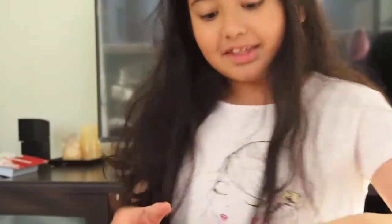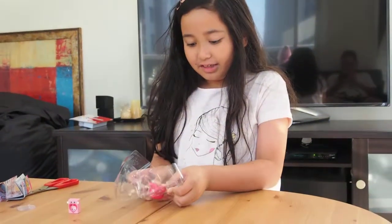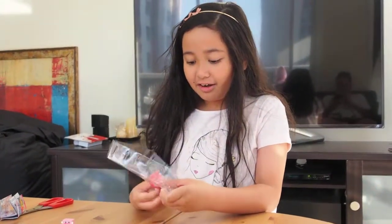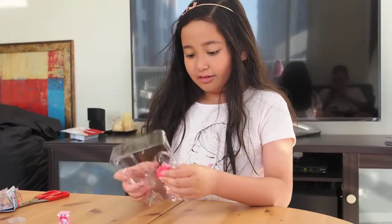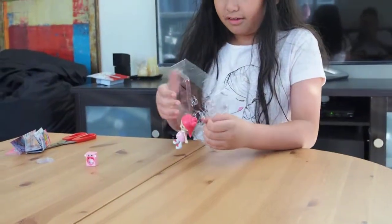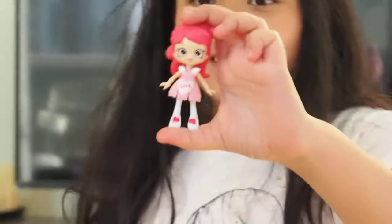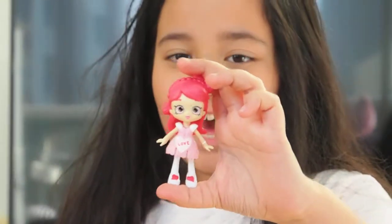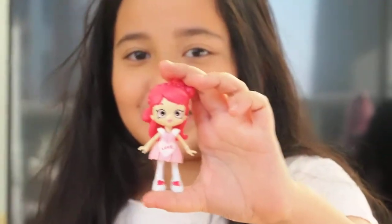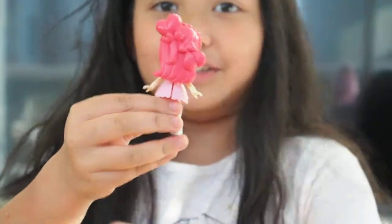There we go, let's put that down. Now let's check out the doll. Oh, so pretty! Here is Valentina Hearts — she has like a reddish-pinkish hair and she has a nice hairdo as well.